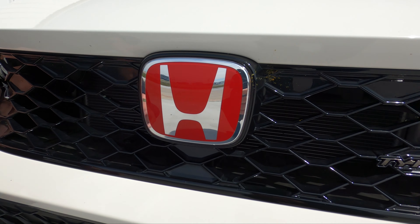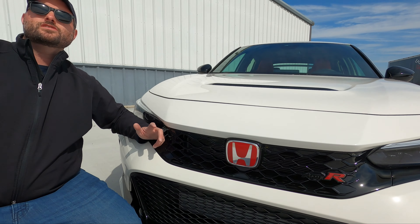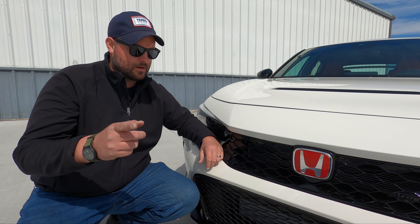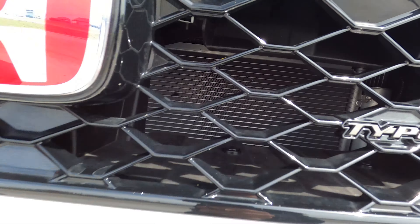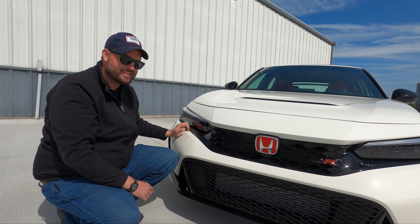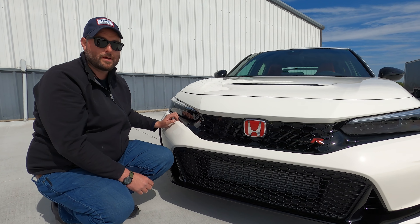That red Honda badge means it's fast — that's a Type R badge, not a black Honda. Type R is to Honda what Shelby GT500 and Cobra is to Ford, SS for Chevy, M for BMW. Type R is it. Look at how big this front nose opening is — all about cooling capacity. This nose opening here and this vent right here are not fake — it has a heat extractor to get heat out. Last year's UK8 had a ton of vents that didn't do anything. These all do something, and they look better because of it.